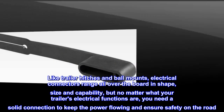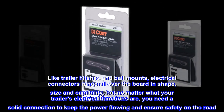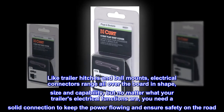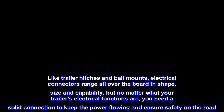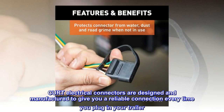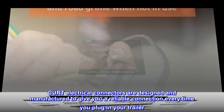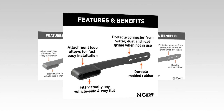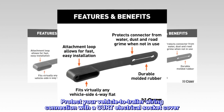Like trailer hitches and ball mounts, electrical connectors range all over the board in shape, size and capability. But no matter what your trailer's electrical functions are, you need a solid connection to keep the power flowing and ensure safety on the road. CURT electrical connectors are designed and manufactured to give you a reliable connection every time you plug in your trailer.